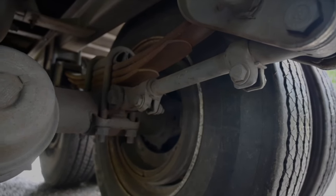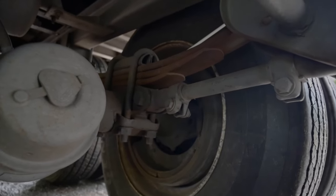Leaf springs. Securely mounted. There are no leaves missing, and they are not shifted, scissored, cracked or broken.